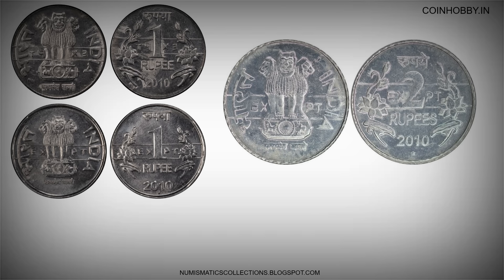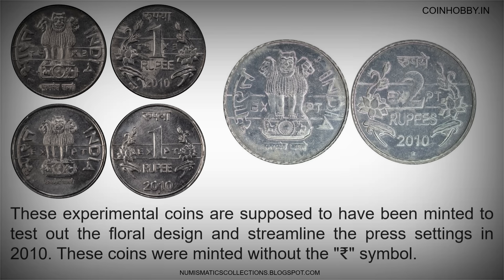These experimental coins are supposed to have been minted to test out the floral design and streamline the press settings in 2010. These coins were minted without the rupee symbol.